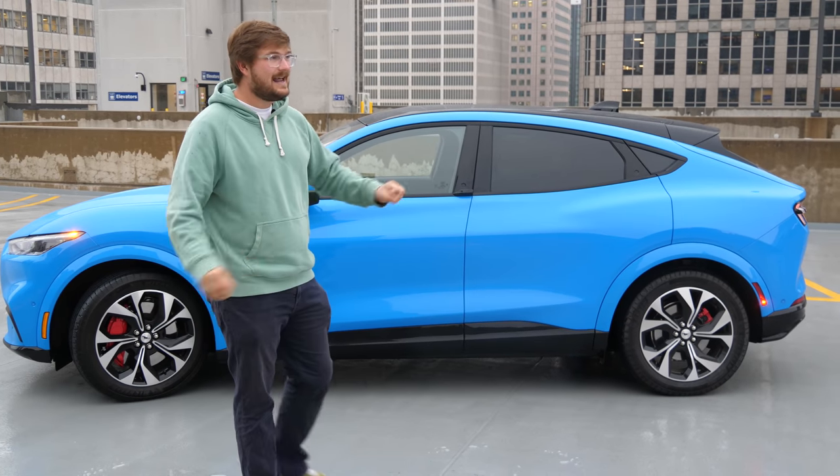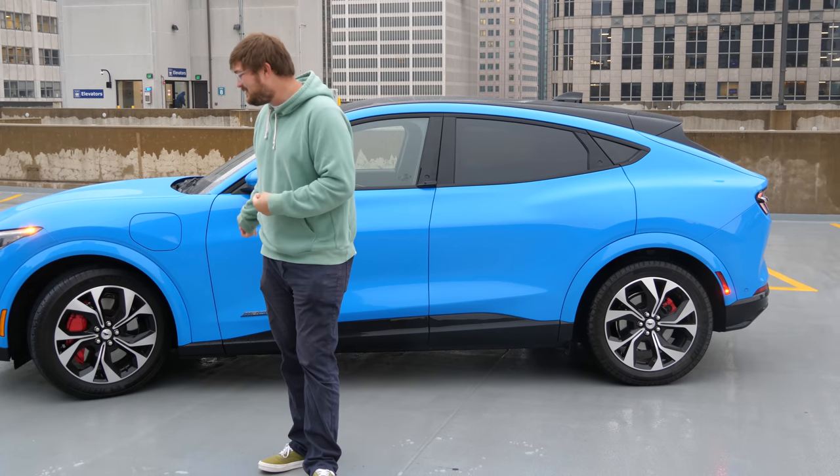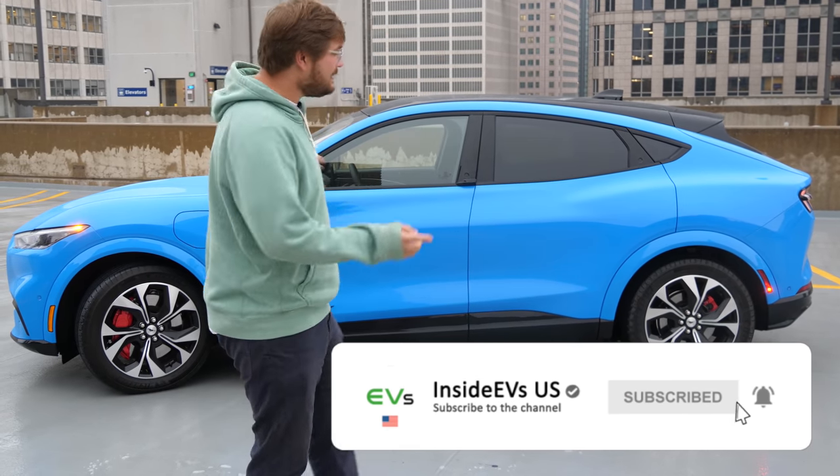We only have the car for the day today. It's freezing cold and sort of raining and snowing, so we're probably not going to do the testing today. But stay tuned and subscribe to Inside EVs for more, because we have a lot of testing to do on this.